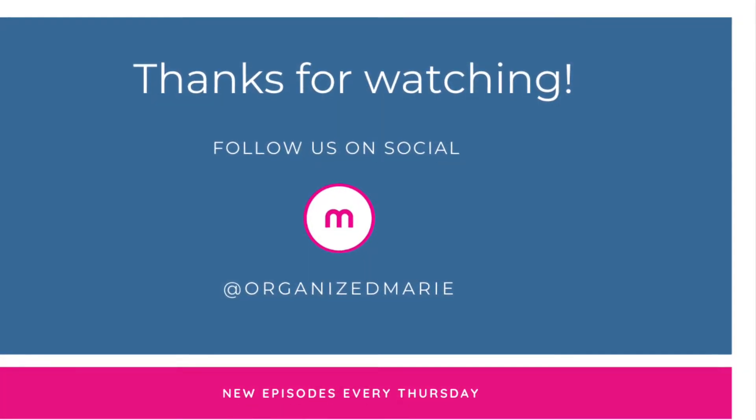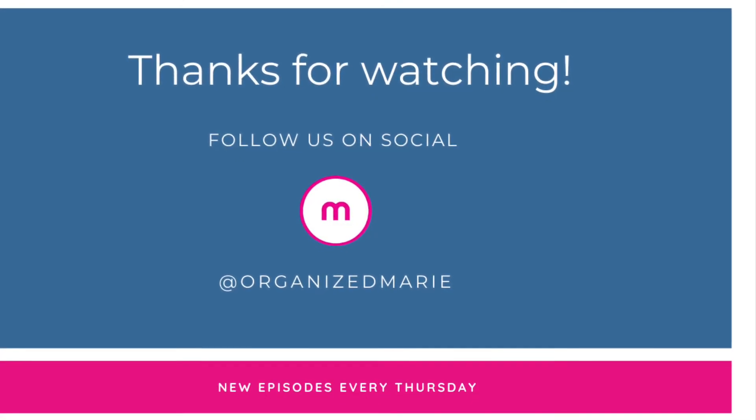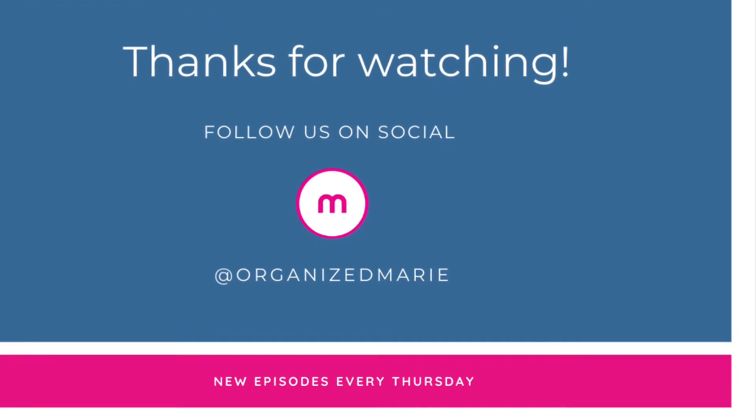Now it's time for you to go and get organized. Thank you for tuning in for this week's episode. Be sure to subscribe and follow us on social at OrganizeMarie.